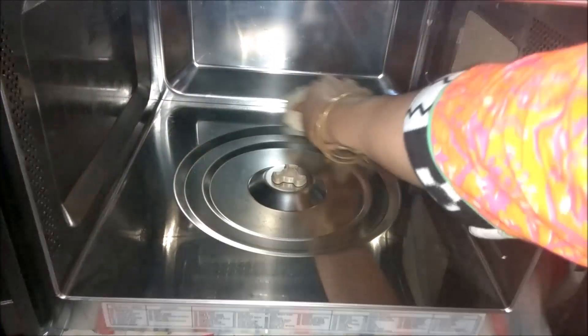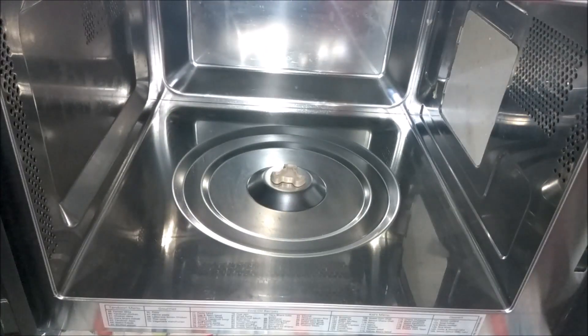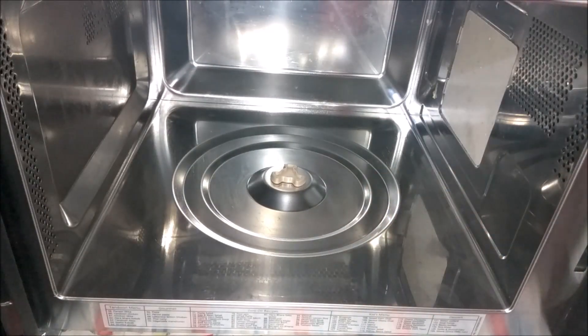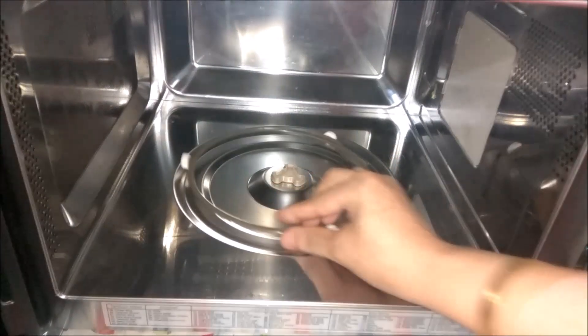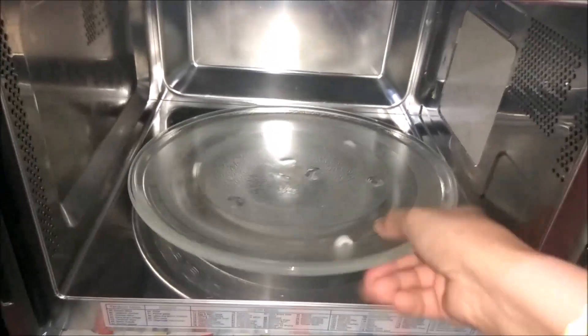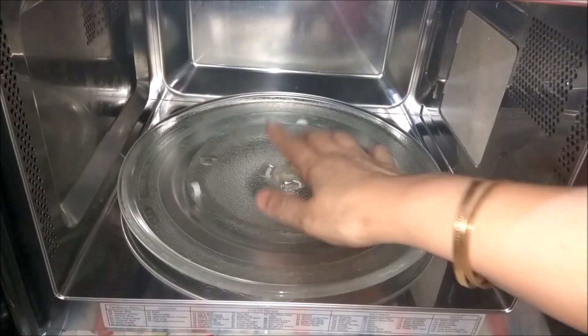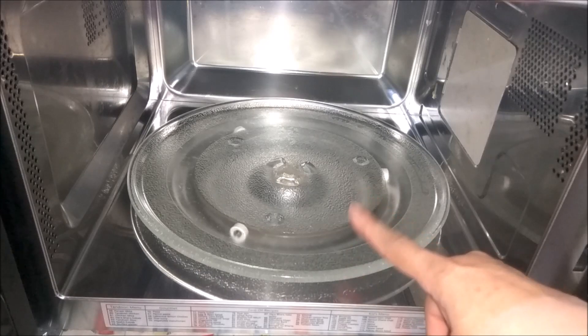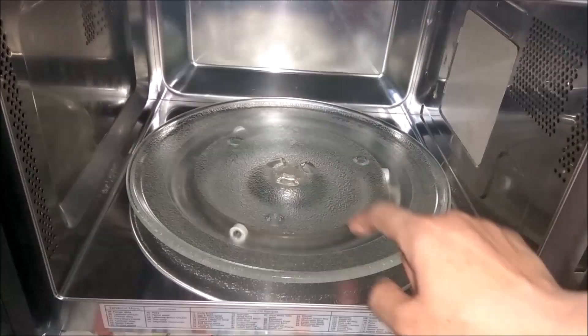After cleaning, wipe it with a clean piece of paper towel. Leave it for about half an hour so the moisture dries up, and then you can operate it. Put the trays in the dishwasher and leave them to clean.